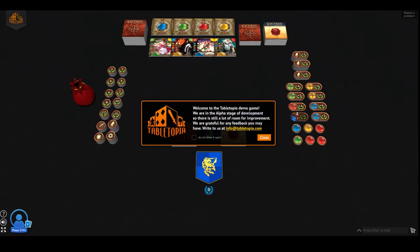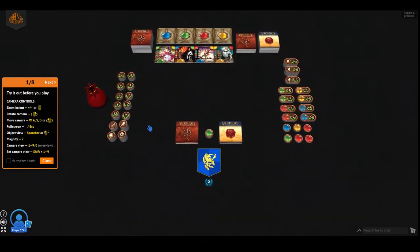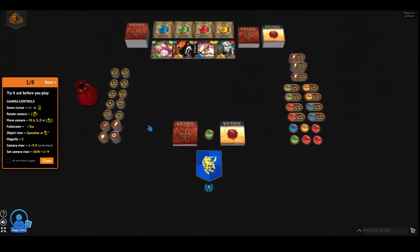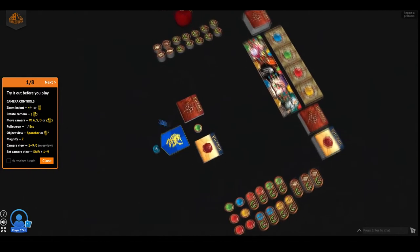So Tabletopia is still at its alpha stage, so probably nothing is all confirmed and stuff. But so far it still looks good. So let's take a look. Before we try out, we can take a look at the camera controls. Zooming out is the mouse scroll — so this is zooming in and out.